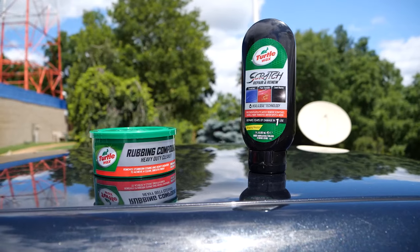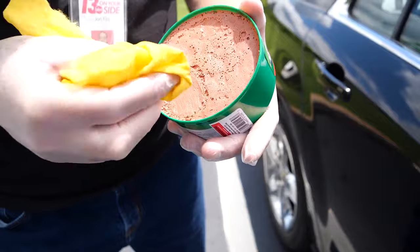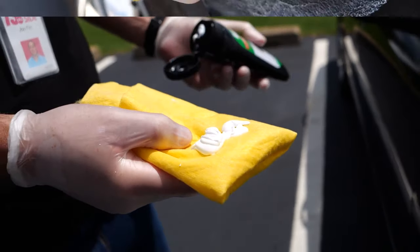As a bonus, we put this against Turtle Wax scratch repair and some cheap rubbing compound. The rubbing compound we tested just because it was cheap, and you never know when it comes to scratches. It didn't do anything with the scratches, so we moved on to the next scratch fixer.